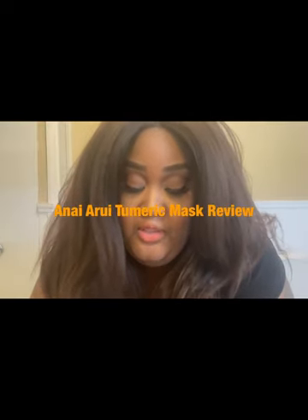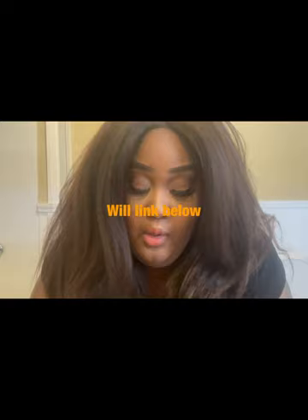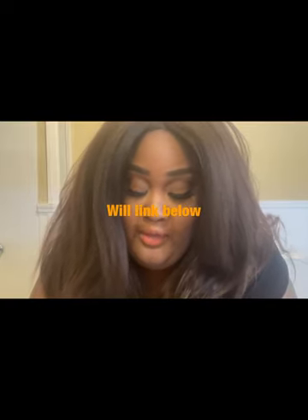Hey guys, I'm here with just a quick little video. I wanted to talk to you about another thing that I've added to my skincare. If you haven't seen my last skincare video, I did one a year ago and then one maybe about six months ago, so I'll post both of those down below.